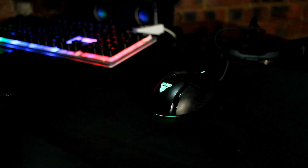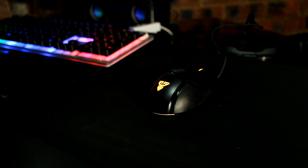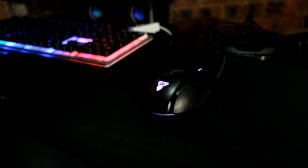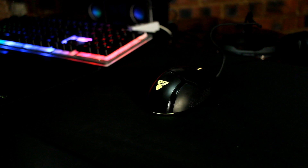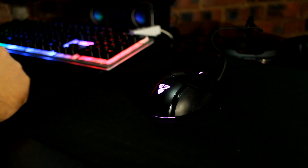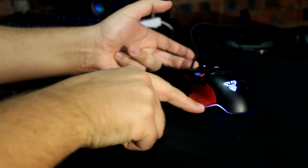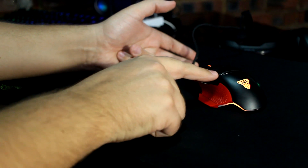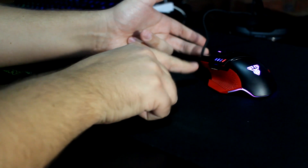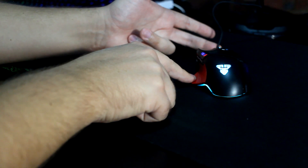Looking at the Fantech Daredevil mouse, it resembles the Logitech G502 gaming mouse — one of the most favourable gaming mice out there. It has the same design and shape, similar button engravements, and similar button placement. Let's see how it compares to mice like the Logitech and other gaming mice.